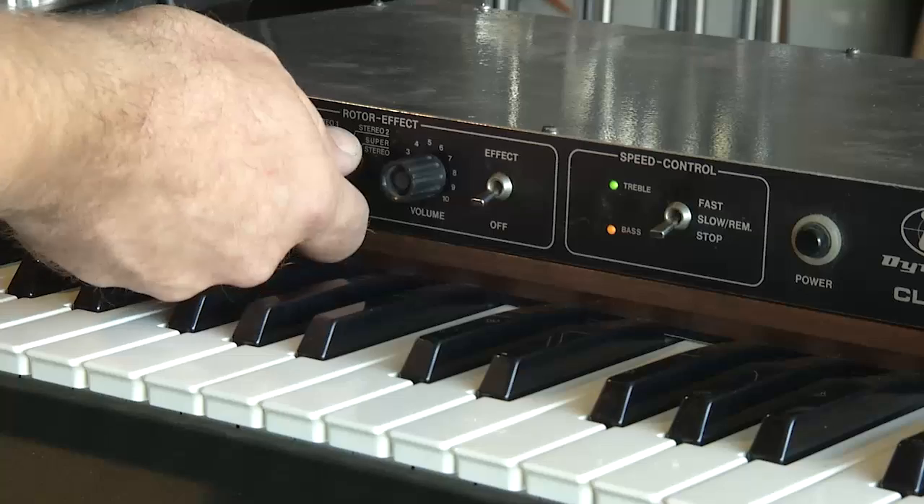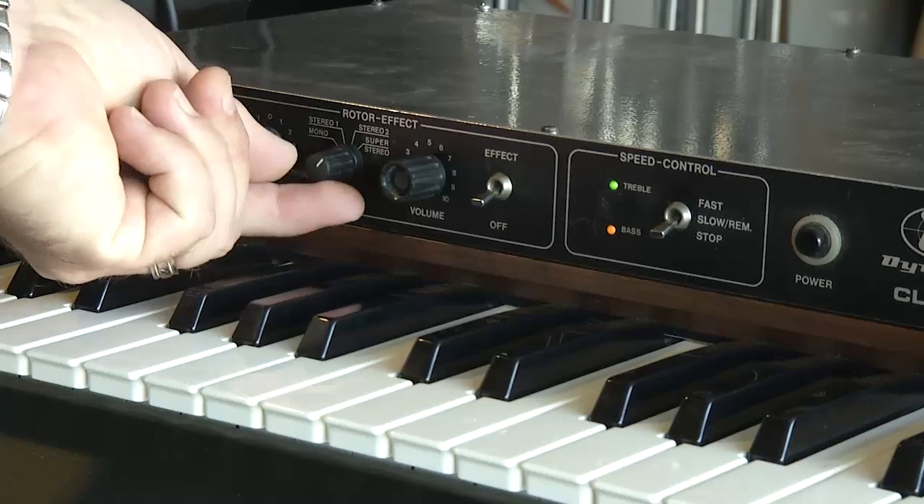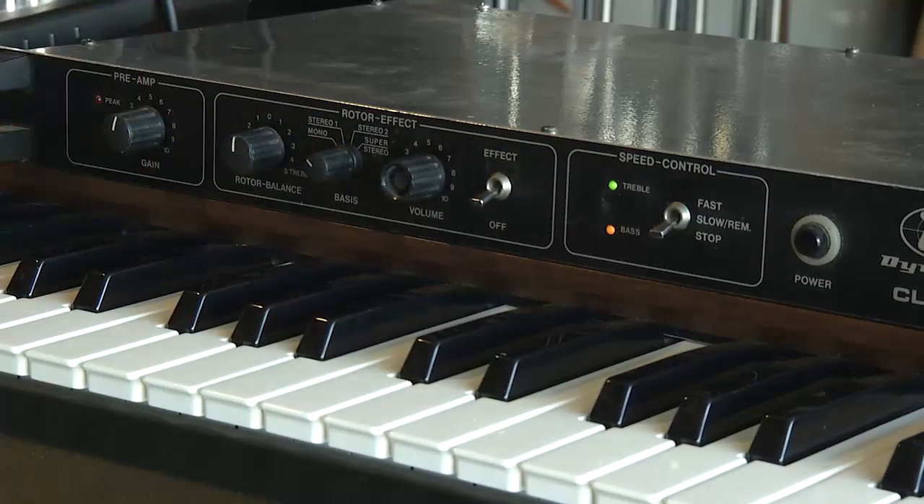It also sounds great in mono mode. There are three different variations of stereo: Stereo 1, Stereo 2, and Super Stereo. I believe this unit is locked into Super Stereo at this point.